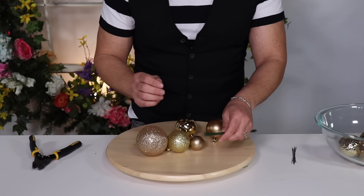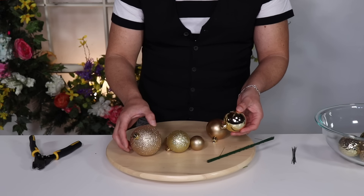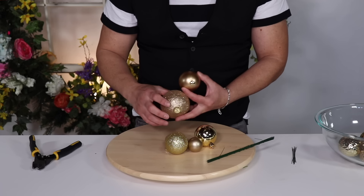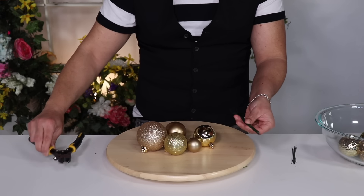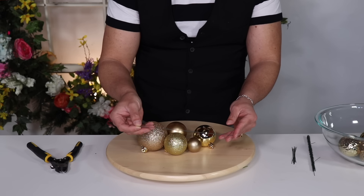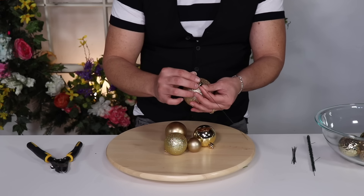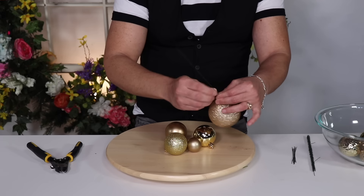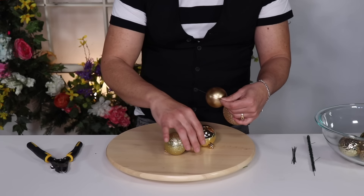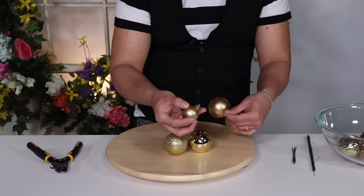To create fabulous ornament clusters, you're going to need a variety of sizes of ornaments — I've chosen some glitter ones, some shiny ones, and some matte ones, in four different sizes. You'll need wire cutters and pre-cut wire, about seven inches. Put your first ornament through, bend and twist it. You want all your ornaments in varying sizes — you don't want all the same size, because then it will not look like a cluster. Think of it like grapes in a vineyard — not all the same size, and that's what makes them look unique.